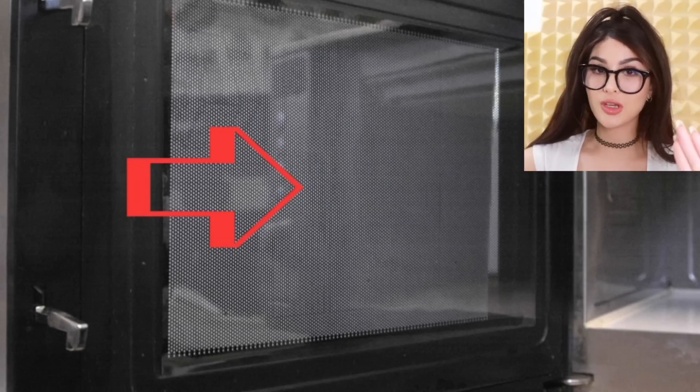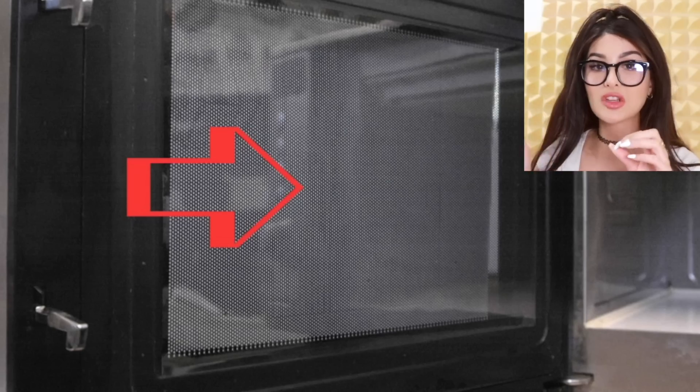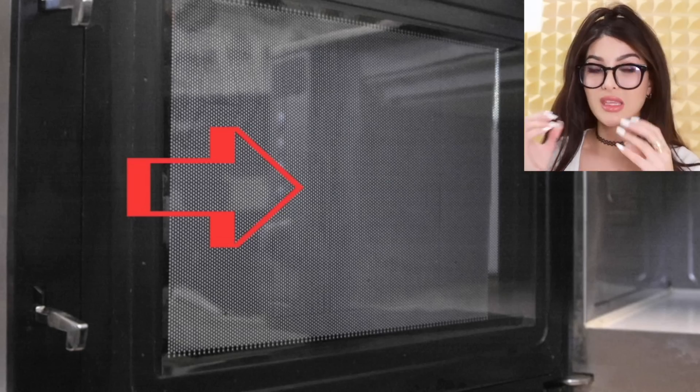Microwave mesh — what is it for besides blocking the view of your chicken tendies getting heated up? That mesh that's blocking your view is also blocking the radiation. The design of the mesh, with all the little tiny holes, makes it so that the microwaves are just bouncing inside the microwave instead of at you.